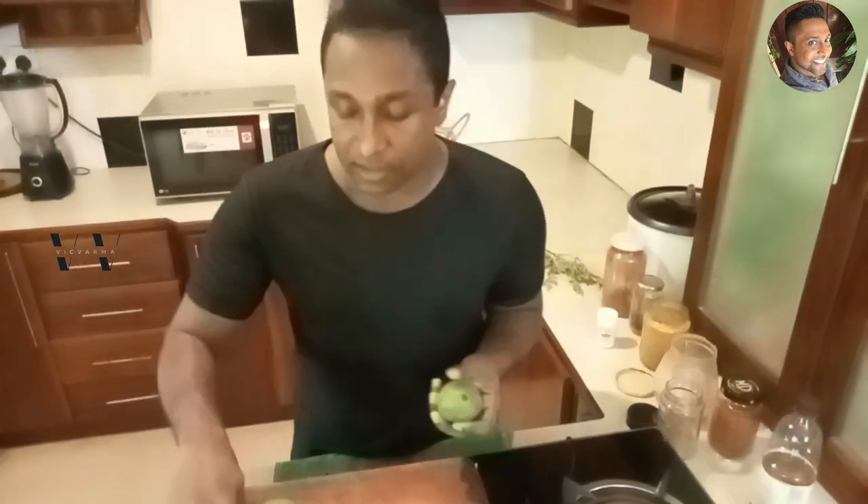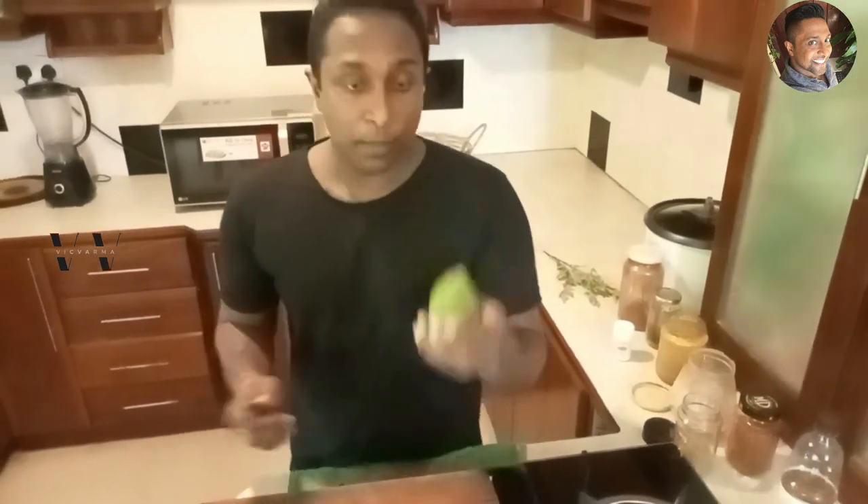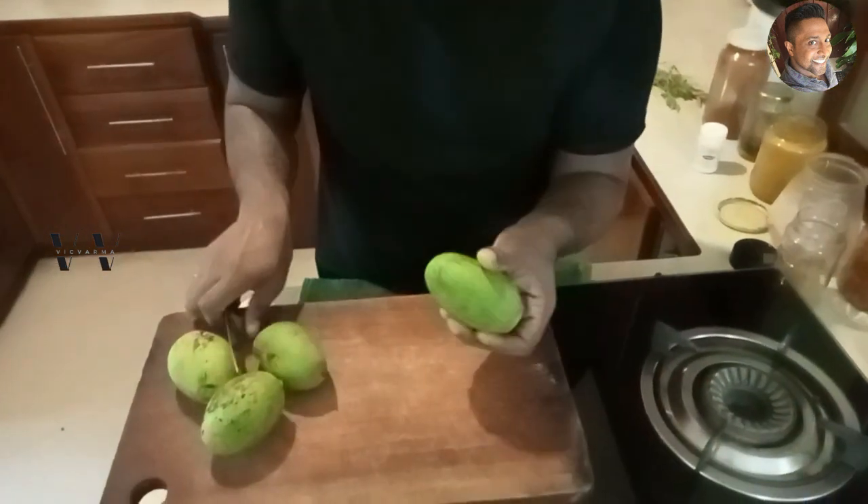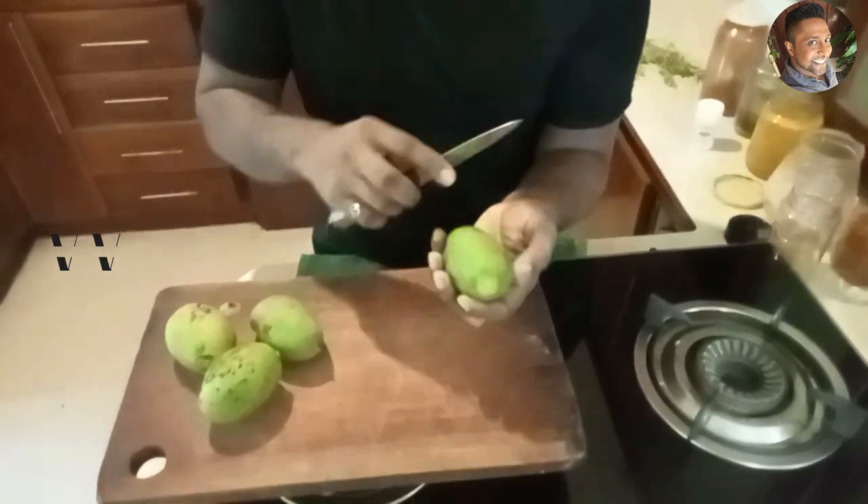These are raw mangoes. I've washed them well and I'll show you how to cut one for the mango pickle. First, remove the top part. You need to leave the skin on — don't peel it.